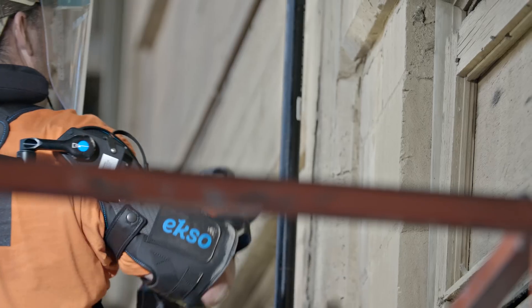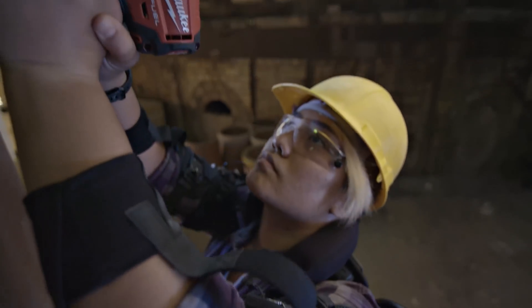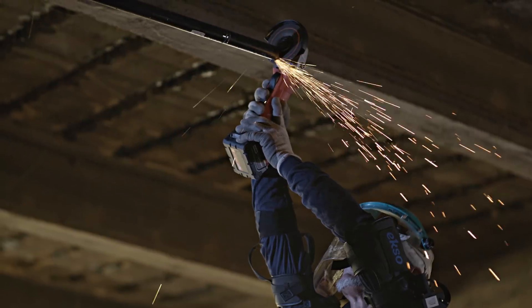The EXO Vest is perfect for a variety of overhead applications like manufacturing, overhead drilling, laying pipe, and cutting and grinding.